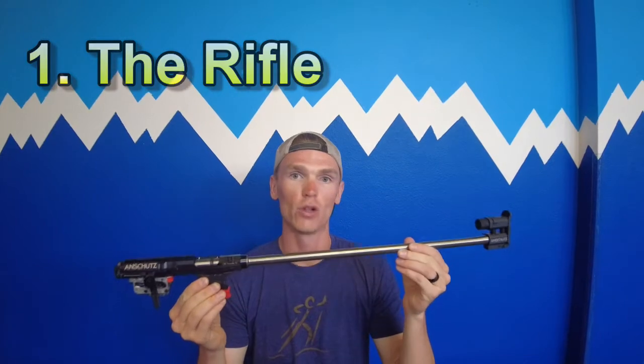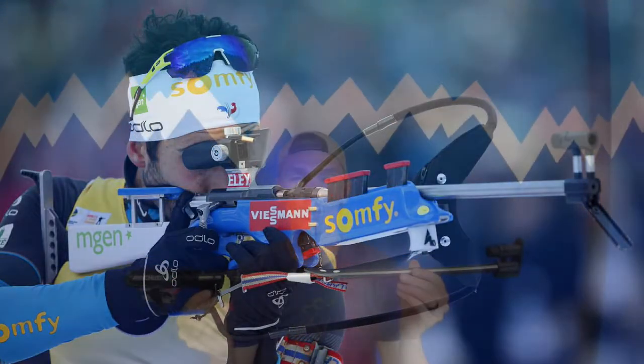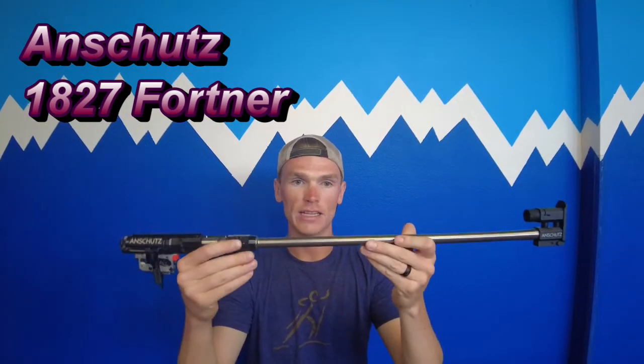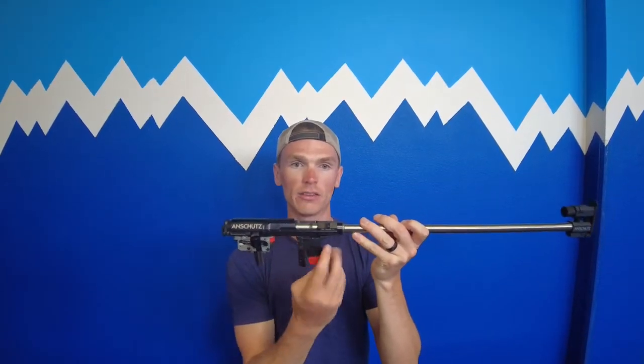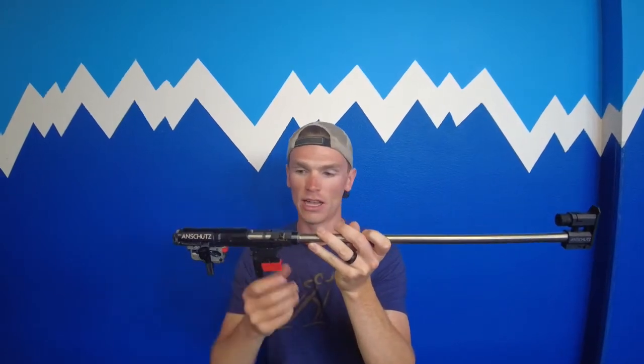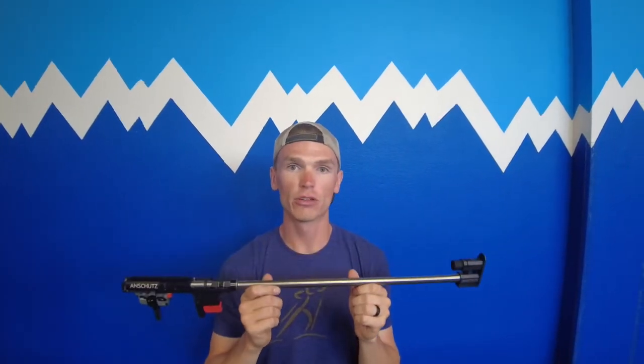The first item you need is obviously the rifle, and you probably were not expecting me to hold this up when I said biathlon rifle, because this probably looks absolutely nothing like what you see when you watch biathlon in the Olympics or the World Cup. But this is actually the rifle. When you see an Anschütz 1827 Fortner 22 caliber rifle on a website, this is what you're buying. This long silver part is the barrel where the bullet comes out, this is your bolt where the bullet goes in, here is your trigger, and here is your magazine well. When you buy a biathlon rifle, this is the exact setup: you get the action and one magazine with a trigger, a bolt, and the front sight.